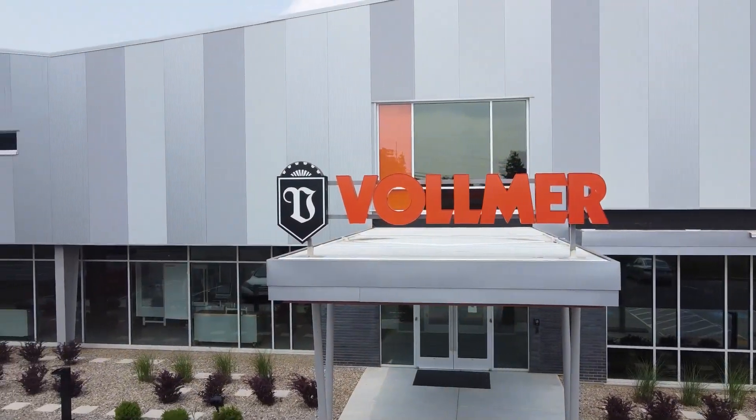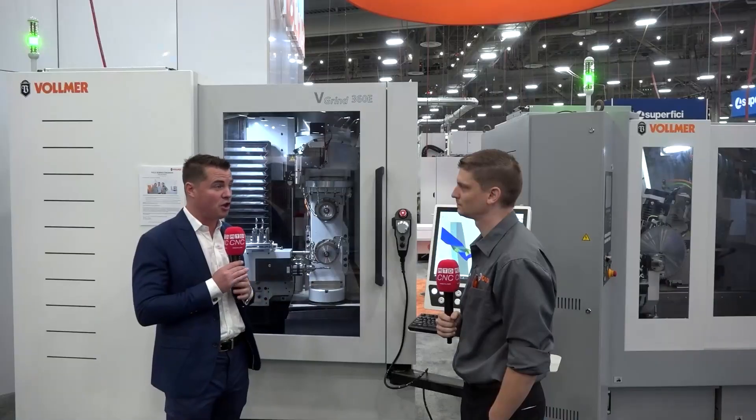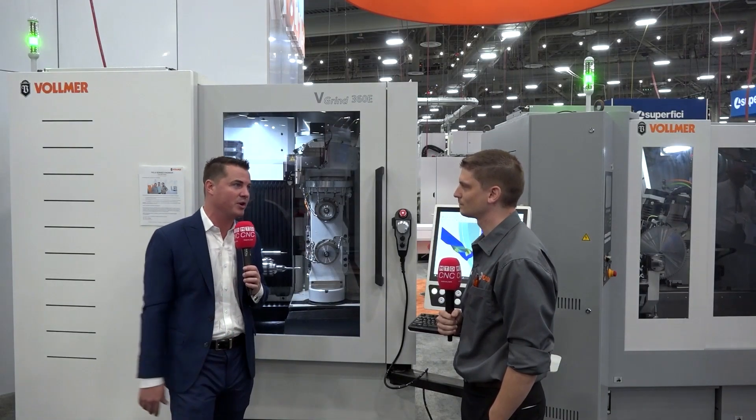Derek, let's talk a little bit about this machine, what it's doing, and then how that leads into the software itself and this reduction of setup time that we know is so important.